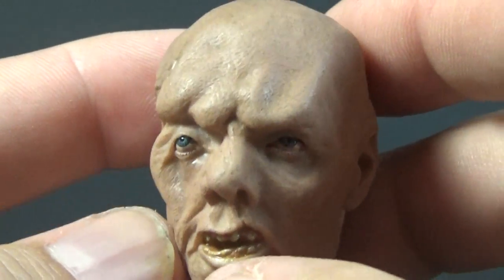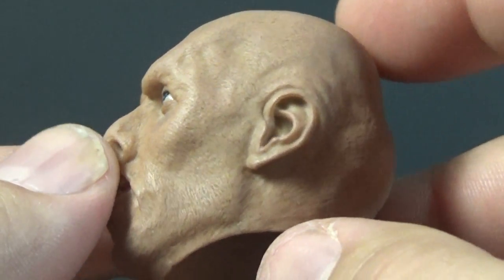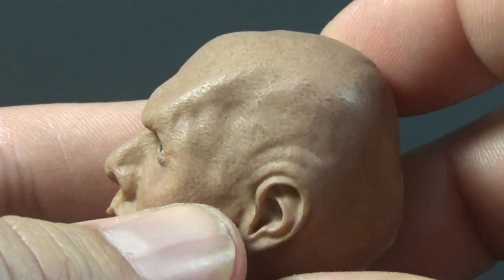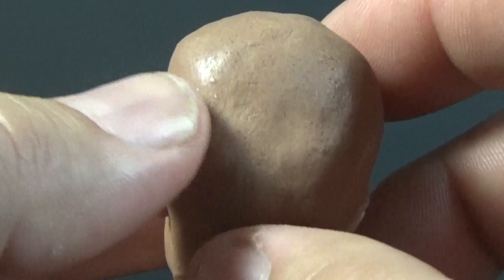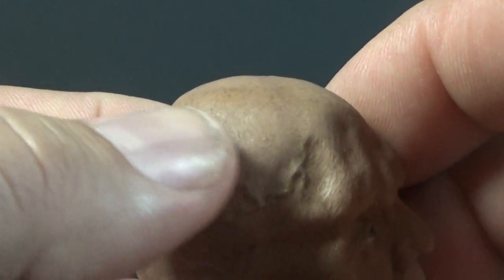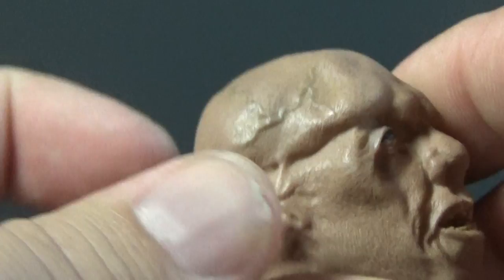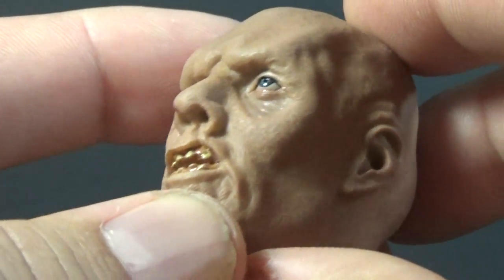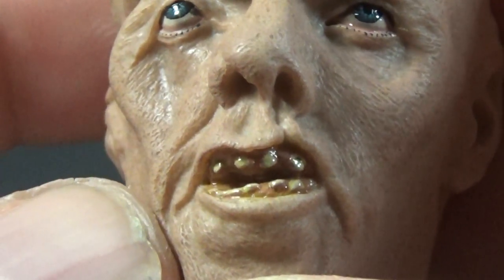The head sculpt itself does not disappoint — this looks fantastic. The skin tone is pretty close to Sideshow's figure. There's a lot of texture in the skin — little pores, all kinds of lumps and bumps all over his head. There's a big vein going up through here, really nicely painted. He has one kind of misshapen ear on one side and a more normal ear on the other. On the face we have his really nasty yellow teeth sticking out, the gums are well painted, and there's a nice gloss over the teeth to make them look wet.